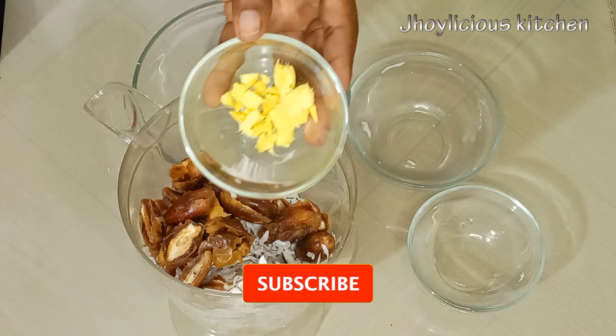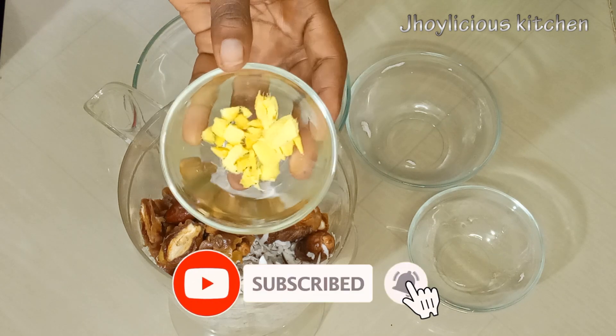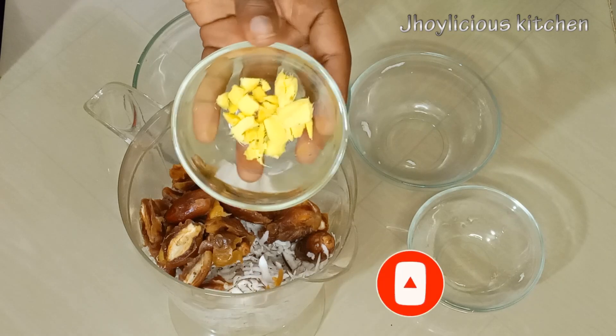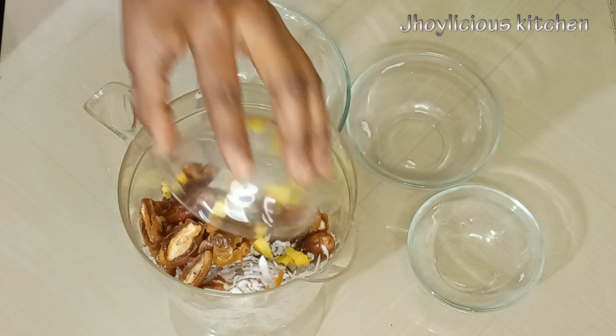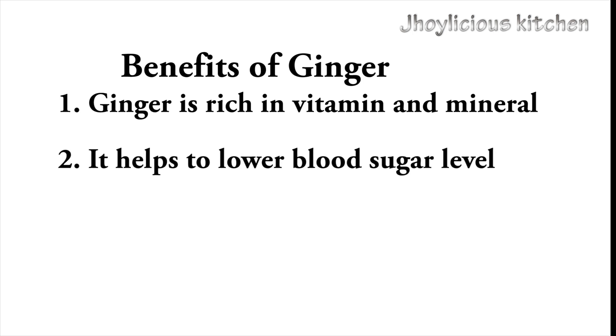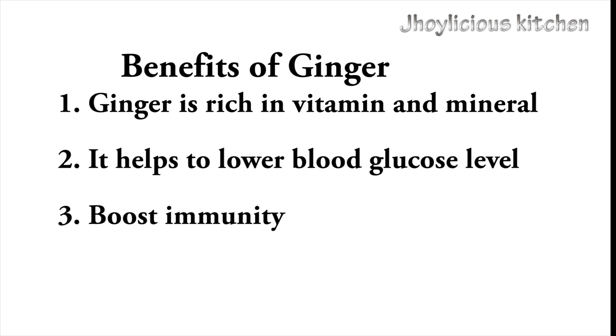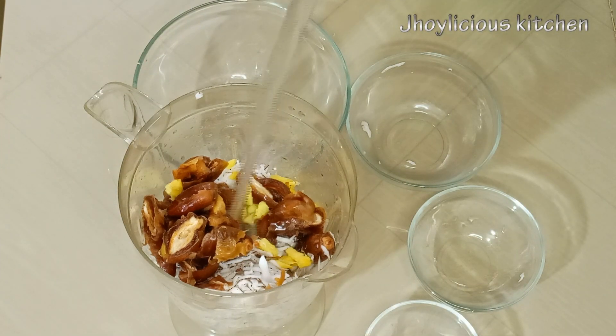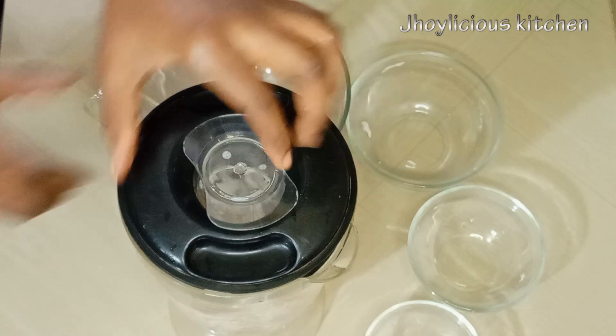To spice things up, I'll be adding a little ginger. I'm using a little because it has a very great flavor, so it does not end up overpowering the taste of the tiger nuts and coconut as well. Ginger is very rich in vitamins and minerals. It helps to lower blood sugar level and also boosts the overall immunity of the body. I'll further add clean water to the whole mixture, then cover and blend till smooth.